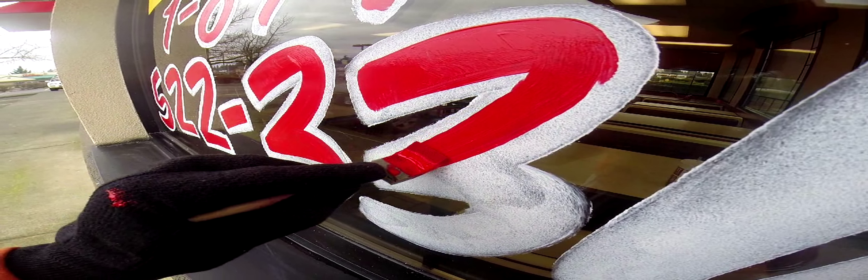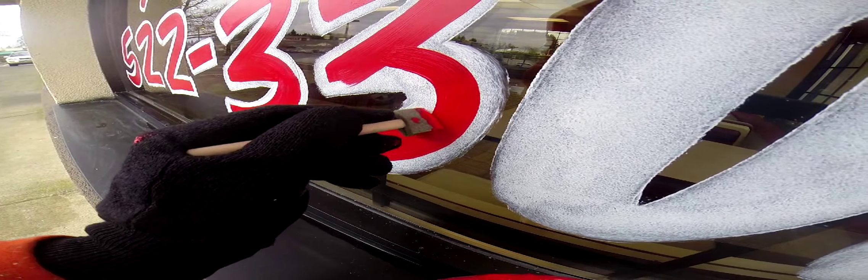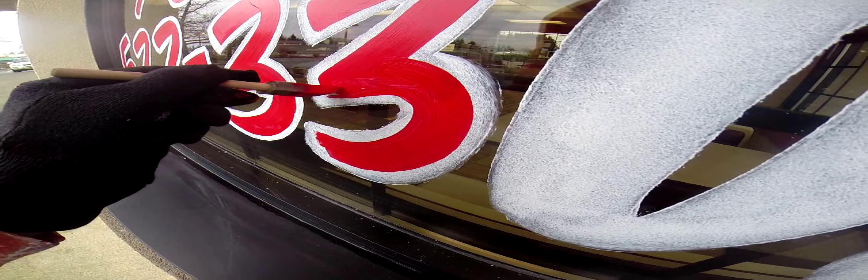The thing about lettering — and I'll talk more about it later — is practice. Just get out some newspaper, tape it to a wall, make sure the paint doesn't go through the newspaper onto the wall, and just practice your brush strokes. I'll go into a video about that showing me do that.